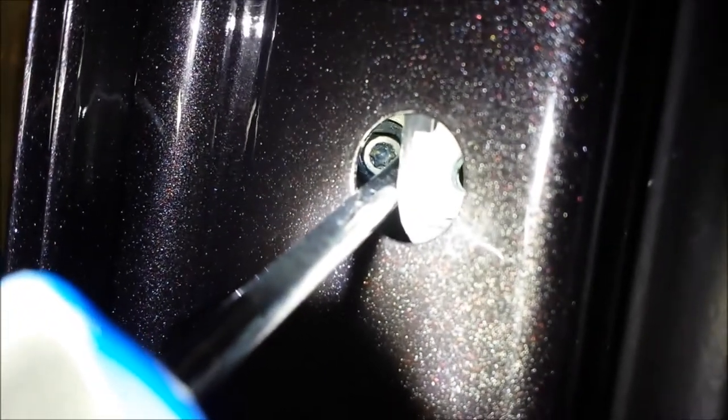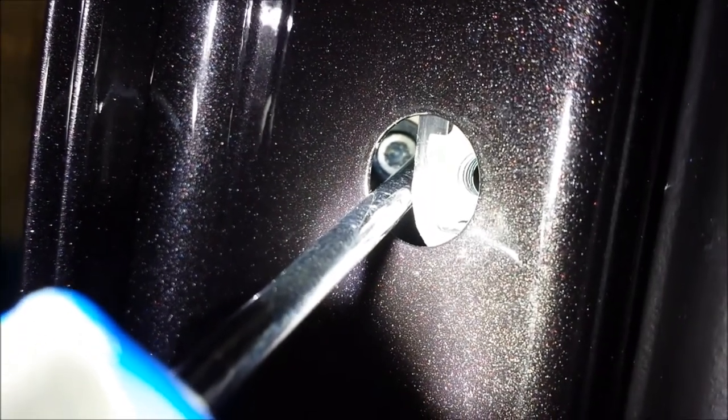Back in there you can see down. Right down in there you can see the exact same screw as the one I showed you on the previous door. You can see it just a little bit there — it's tucked way back down inside there.